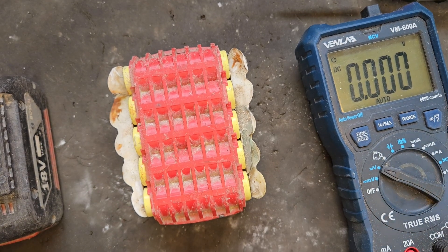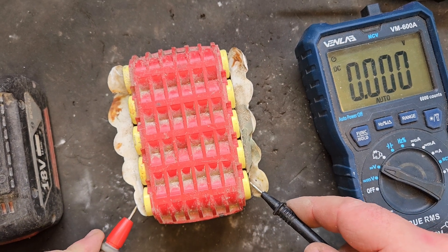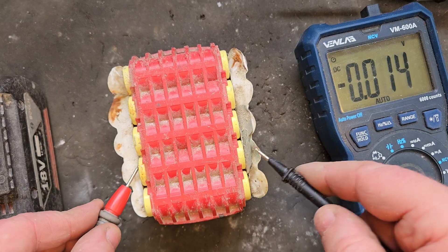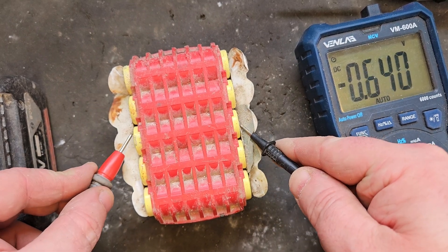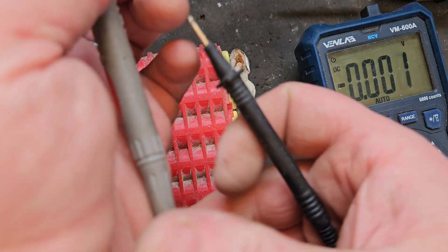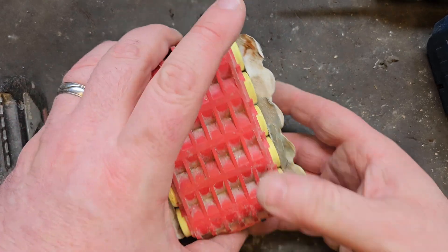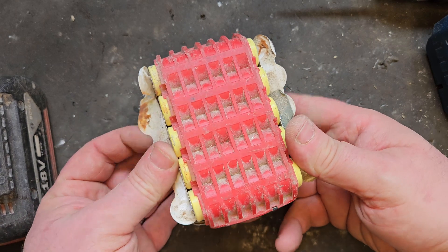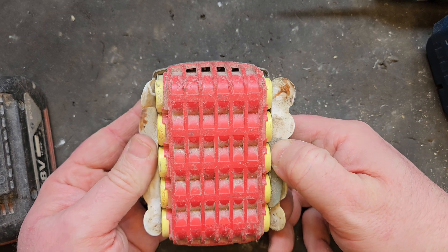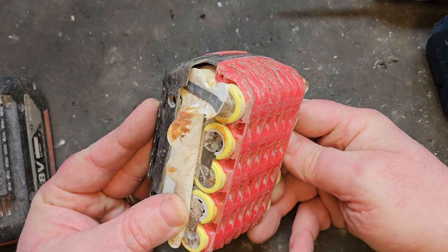We have five banks of cells here and we're going to do an individual voltage test to see what's on them. There's a little bit in each one — they're not completely dead, but they're dead enough that conventional wisdom would tell you that battery is junk. Once a cell, or a bank of cells in this case, goes below 3 volts, it's technically supposed to be a goner.